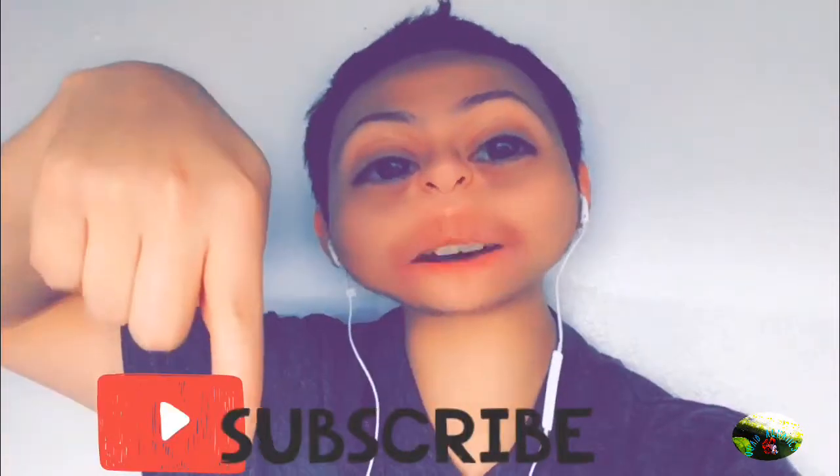Hopefully y'all liked the video. If you haven't subscribed, subscribe down below and give me a thumbs up. I hope y'all enjoyed the video. Until next time, fit and safe — I'll see you next time. Bye!